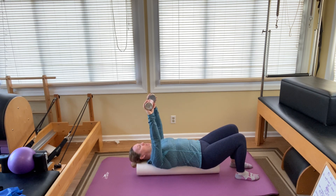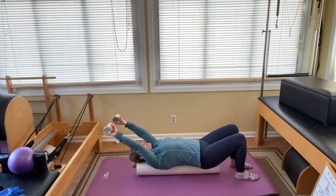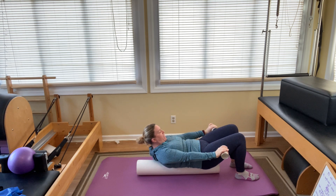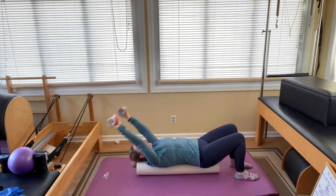Arms up to the ceiling, palms down. You're going to float them back overhead just a little bit — don't let them come all the way back. Inhale to prepare. As you exhale, you're arcing both arms down as you lift your head and shoulders, gazing at your knees. The weights come to your hips. Inhale, come back down. Exhale, chest lift, arc.